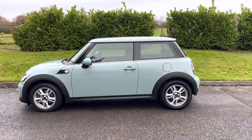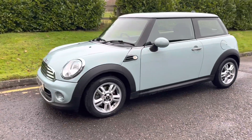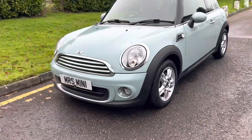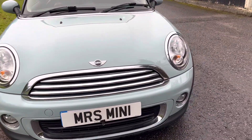This is an ice blue Mini One, she's on a 2012 plate and she's only just arrived, so we haven't done very much to it yet. She's pretty clean and tidy around the front.